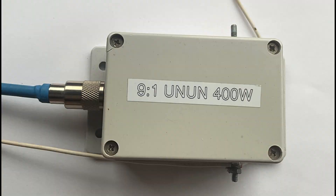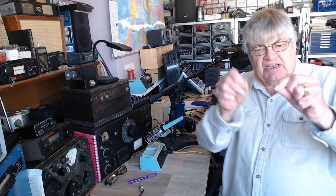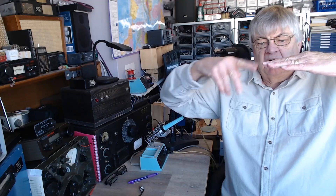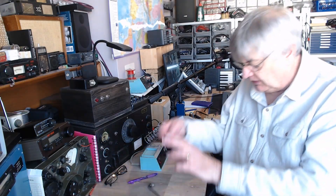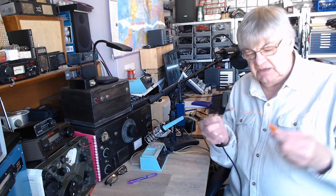But what we don't want is the huge mismatch at the feedpoint. So this is the idea — look at this photo. This is an un-un: unbalanced to unbalanced. The end of a piece of wire — this is your end-fed wire, mine's a hundred feet — that is unbalanced. If it were a dipole, you'd have two sections fed in the middle, and that's balanced. The coax is unbalanced, so you need a balun where coax joins a dipole.